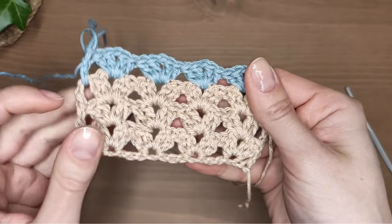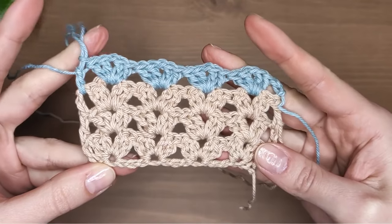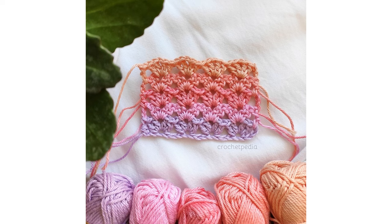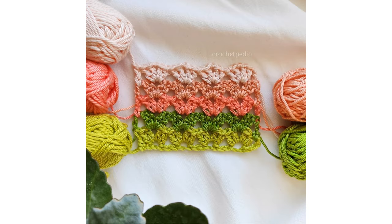Hello my friends, Kate here. Today I will show you how to crochet iris stitch. It's a one row repeat which is easy enough for beginners and very quick to learn. It creates a lacy structure, so it's perfect for spring accessories and garments.